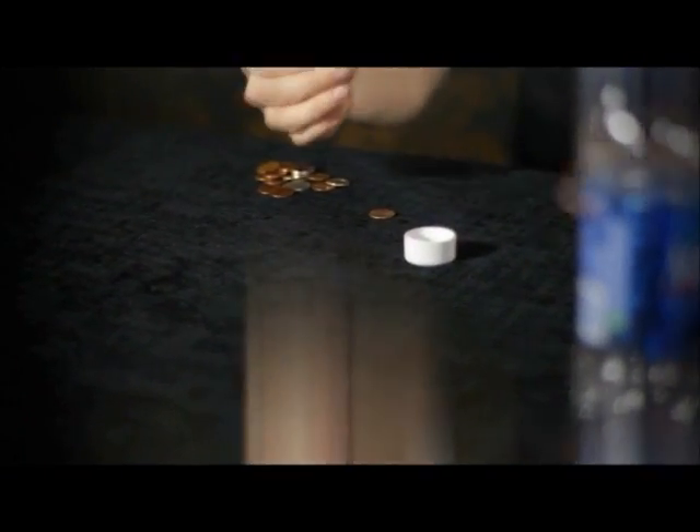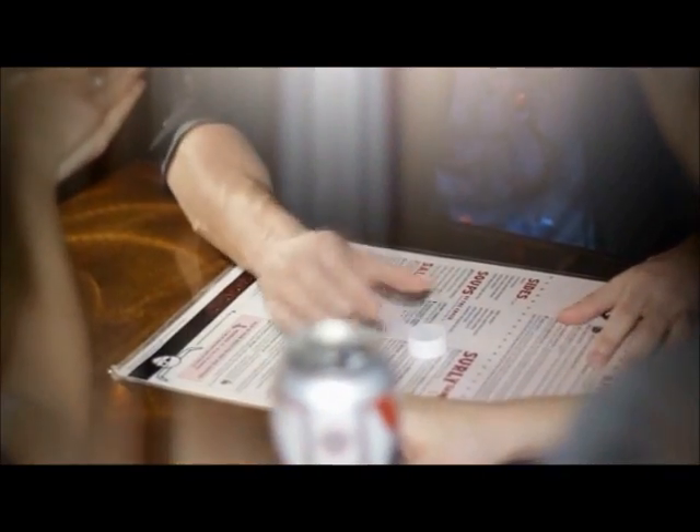You have a water bottle cap and you have a coin. You take one of the coins and you place it underneath the cap. She's going to hear and feel the coin inside the cap, and at any moment you can actually get the coin to vanish.